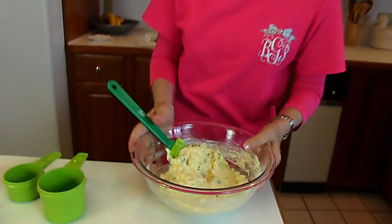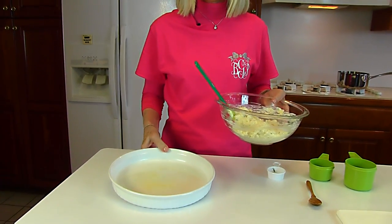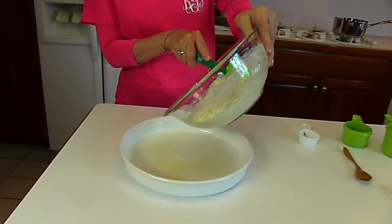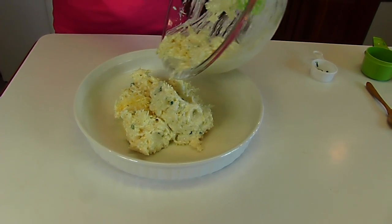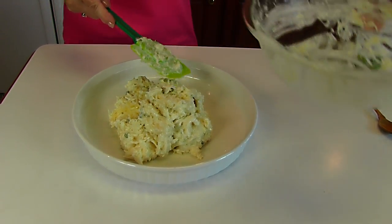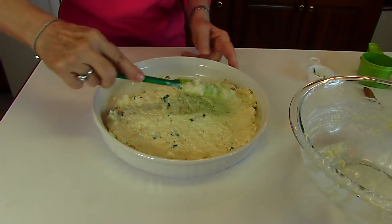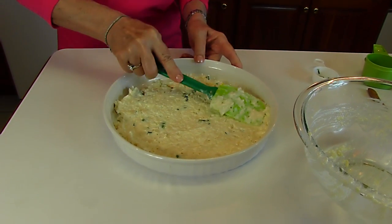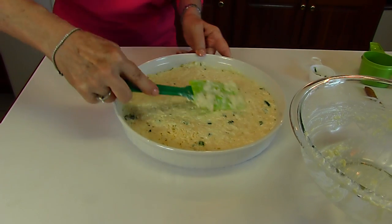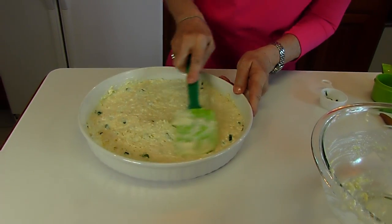Now we're going to put this in a baking dish. I've chosen a quiche dish — you could use a pie plate if you prefer. Spray it with cooking oil spray, or use butter or olive oil to grease it. Turn the mixture out into the dish and spread it so that it's even, keeping it nice and circular all the way around.